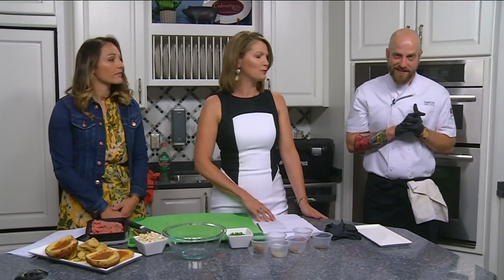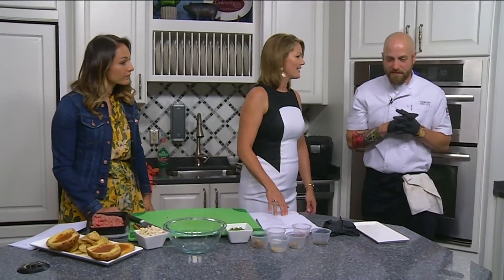We are in the Daytime Kitchen with Chef Joseph Dill. Welcome back. Thank you for having me. It smells so good in here — it smells amazing in here.